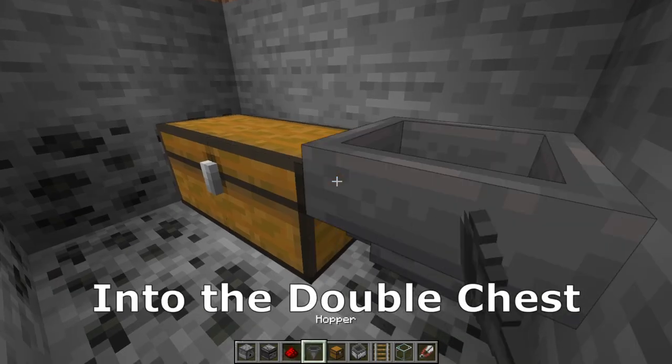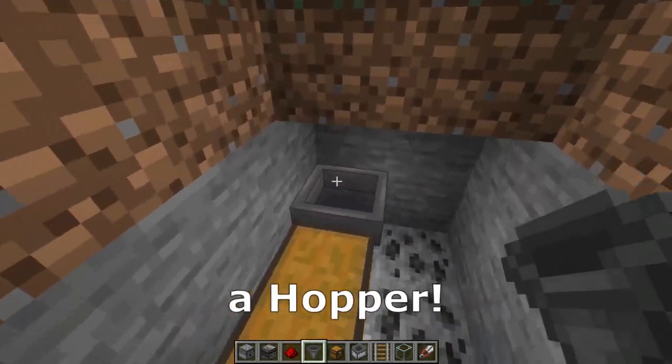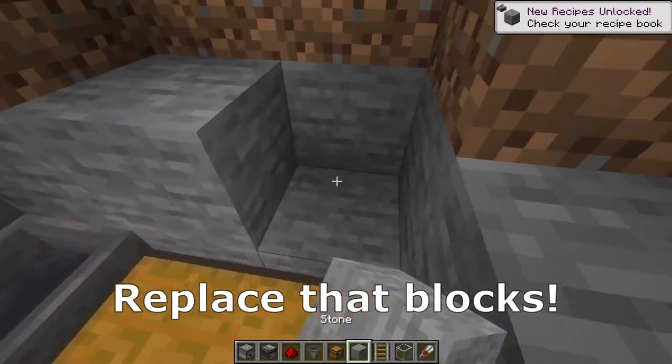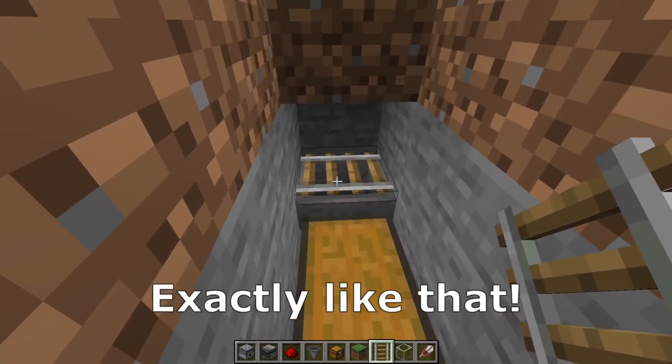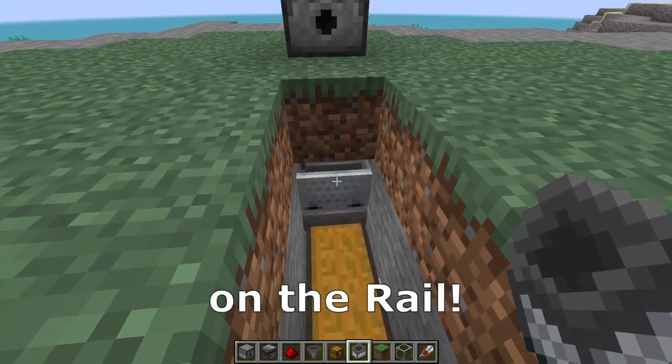Place a double chest. Into the double chest we need to place another hopper, then replace those blocks. After that, on the hopper we need to place a rail exactly like that, and now place a minecart with hopper on the rail.